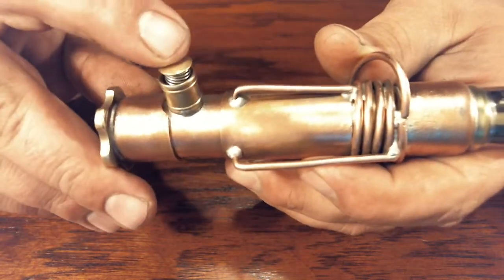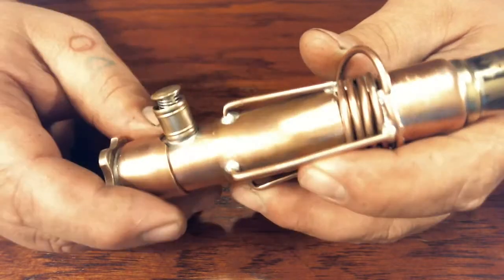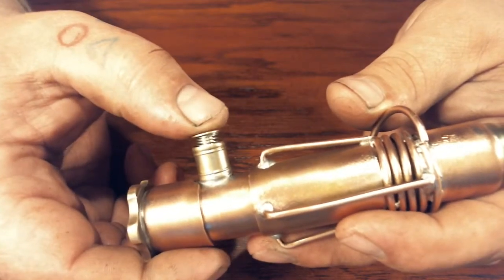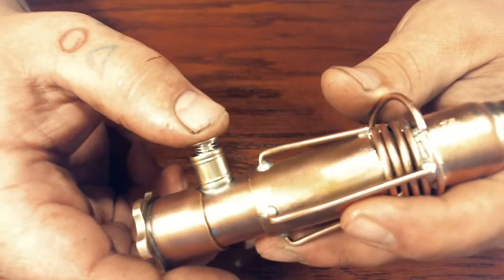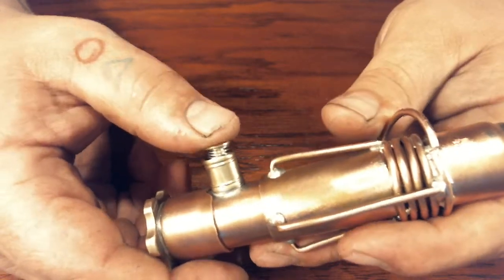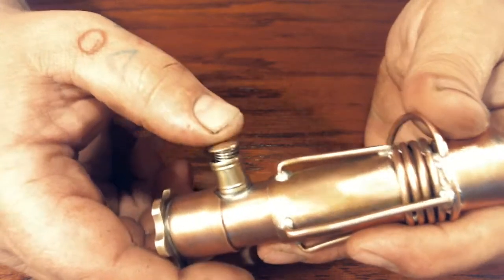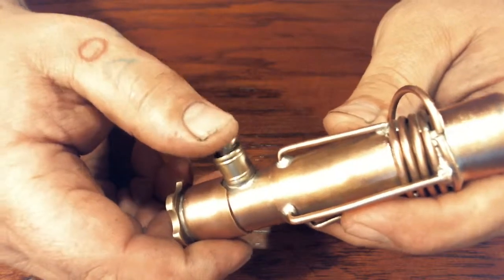Nice little side push button. I can't really tell you how nice that button actually turned out — it's a little wobbly, but the throw is just beautiful. It's clicky. It feels like it's a box mod kind of button, but it's not. It's just a spring and a post.